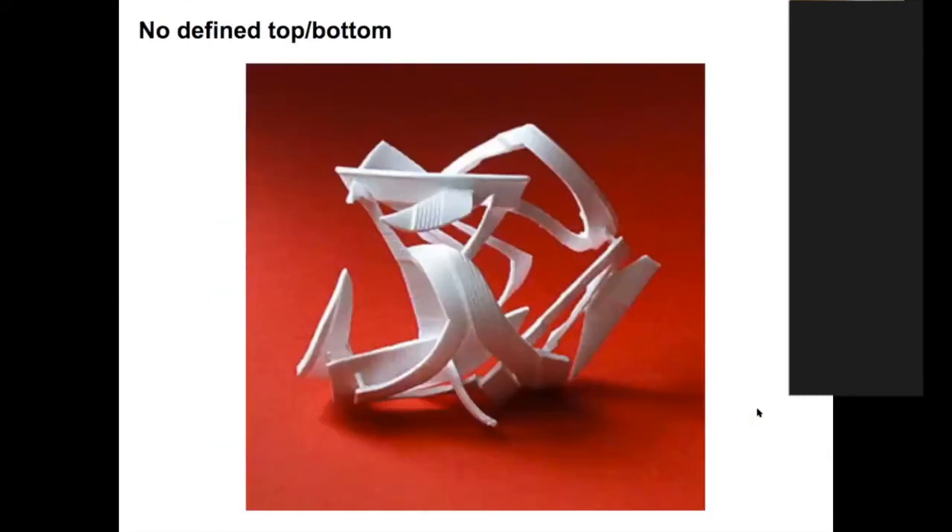On the opposite end, your sculpture could have no defined top or bottom — you could flip it upside down and it would still work, or flip it on its side. It can look a little more chaotic, but depending on how you put things together it can still work and make sense.